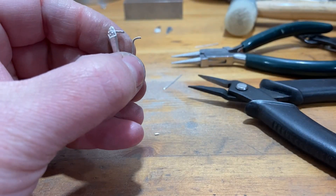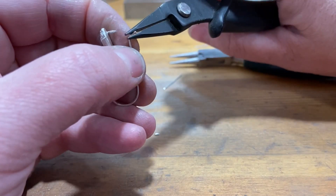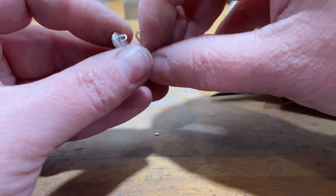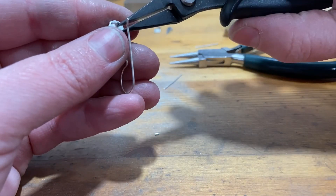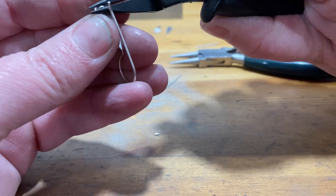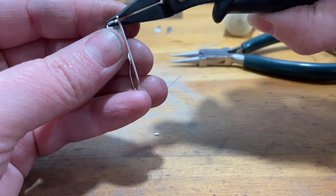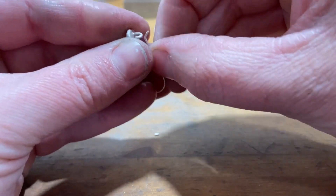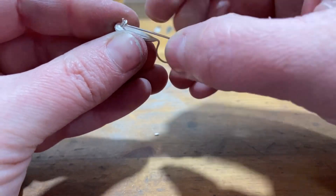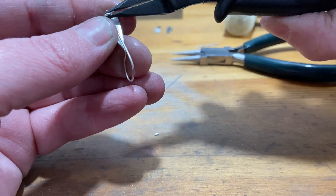I'm going to re-bend it, re-flare the end, straighten out any irregularities, and then adjust the catch to be a little higher up. I'm not going to re-solder it — I'm just going to bend it a little bit and reposition everything so that the ear wire and the catch stay hidden behind the earring and are not in view from the front when the earring is worn.